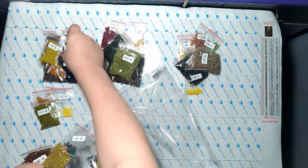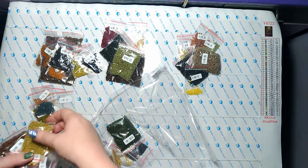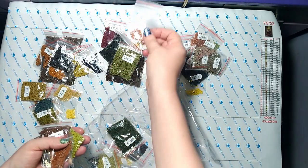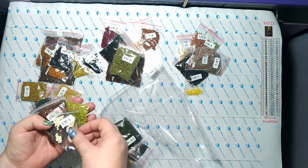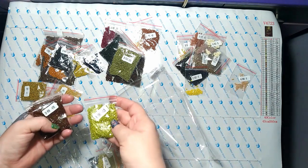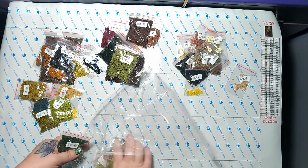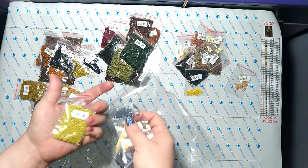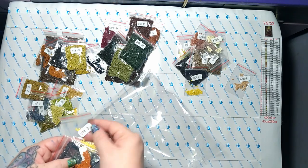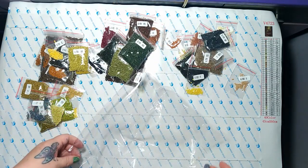Continuing the count: one, two, three, four, five, six, seven, eight, nine, ten, eleven, twelve — a lot of browns — thirteen, fourteen, fifteen, sixteen, seventeen, eighteen, nineteen, twenty, twenty-one, twenty-two, twenty-three, twenty-four, twenty-five, twenty-six, twenty-seven, twenty-eight, twenty-nine, thirty, thirty-one, thirty-two, thirty-three, thirty-four, thirty-five, thirty-six, thirty-seven, thirty-eight, thirty-nine, and forty. So we have 40 bags — all the colors appear to be here.